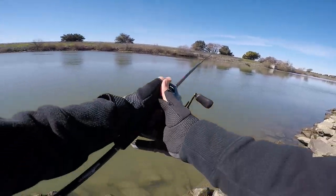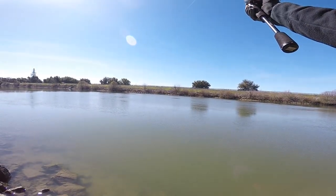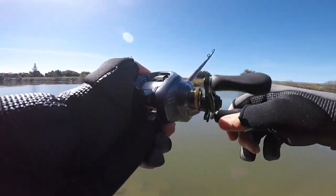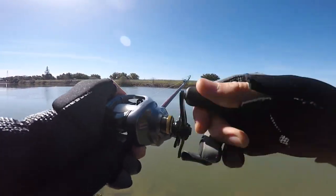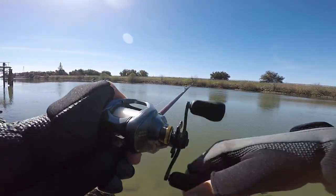All right guys, so in this video we went out for some stripers. Sadly though, we didn't catch anything. We did get a couple bites here and there, but other than that, it was really dead to be honest. The people who were fishing next to us didn't catch anything either. We were fishing on a low tide and using sardines and bloodworms as bait.